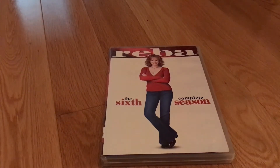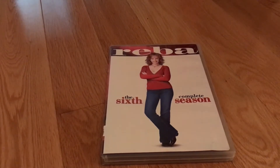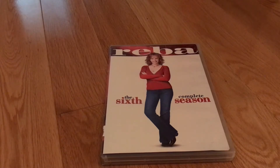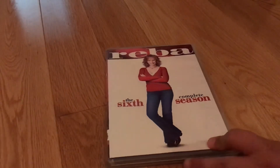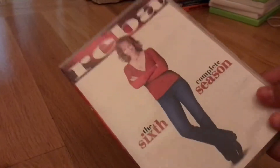Good evening everybody, Smith Media and Co here, and tonight I'm doing a review on the 6th and final season of Reba. The complete 6th and final season of Reba. This set was not released on video cassette, but I do have the original 2009 DVD, so let's get started. Here it is, the original 2009 DVD of the complete 6th season of Reba.